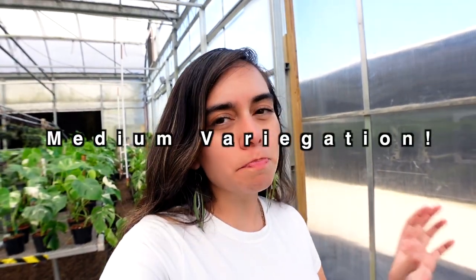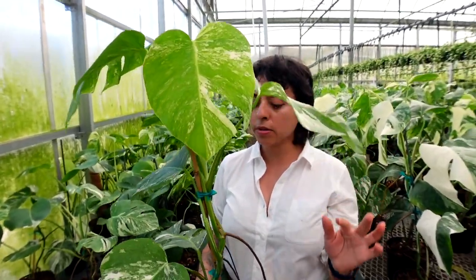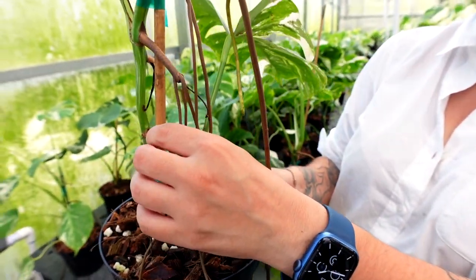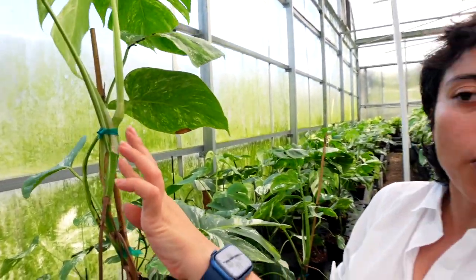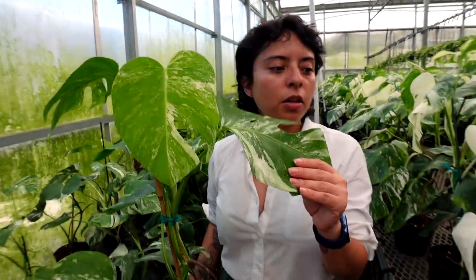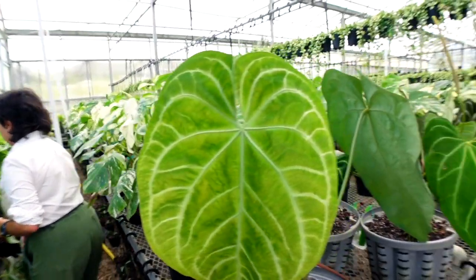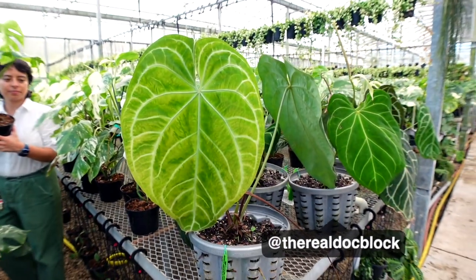Melody is showing us our medium variegation now. This is a little more medium — it still has nice variegation throughout but not as strong on the stem. If I was to cut this down at the bottom I probably wouldn't have much luck getting more variegation. I would let this keep growing and with more leaves coming out the variegation would increase. I could cut more from the top rather than all the way to the bottom. Our medium variegation plants have a more even distribution of white and green, whereas the high variegation ones have more white than green.